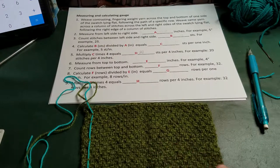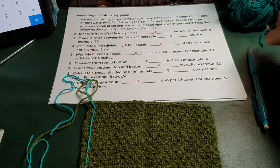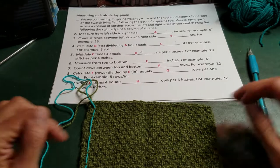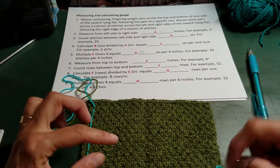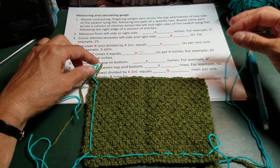In order to start measuring and calculating gauge, I ask my students to weave a fingering weight yarn across the top, bottom, left, and right sides of the swatch. Those are going to be used as measuring guides. I've already done one on the left and one on the bottom, and now I'm going to do one across the top.